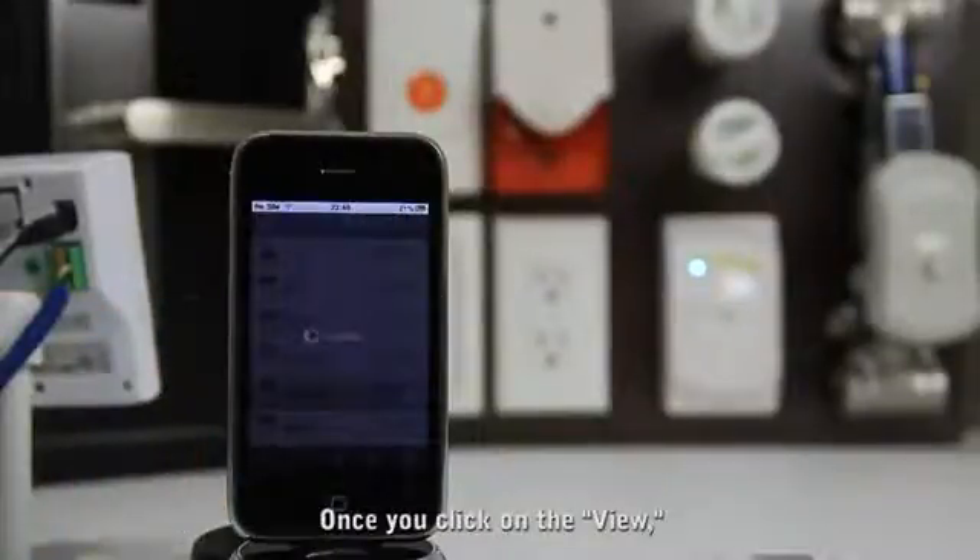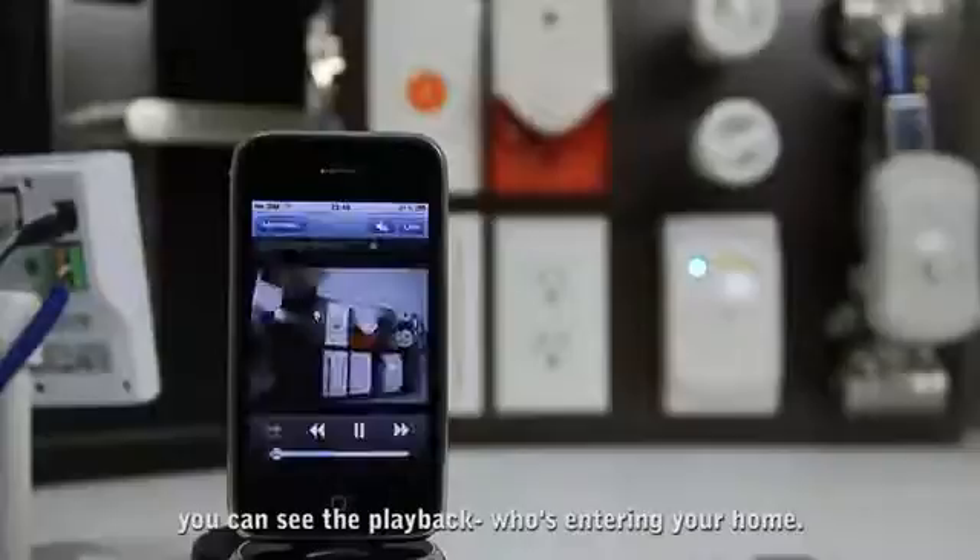Once you click on the view, you can see the playback of who is entering your home.